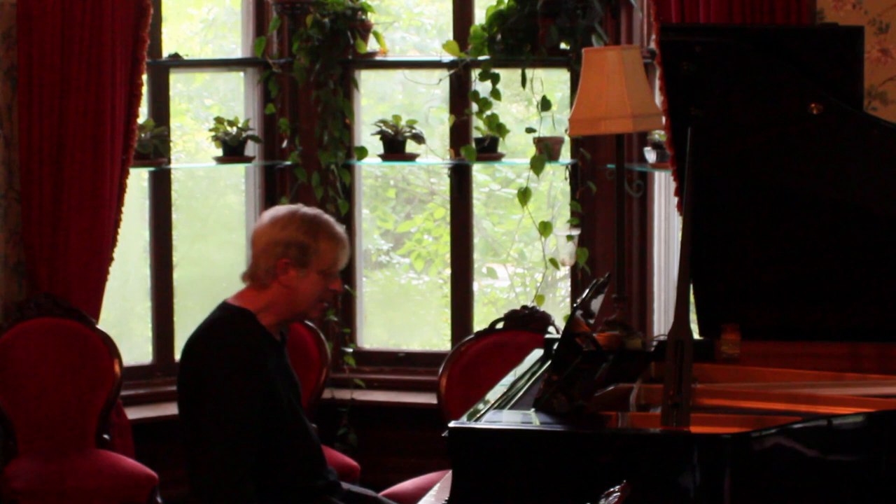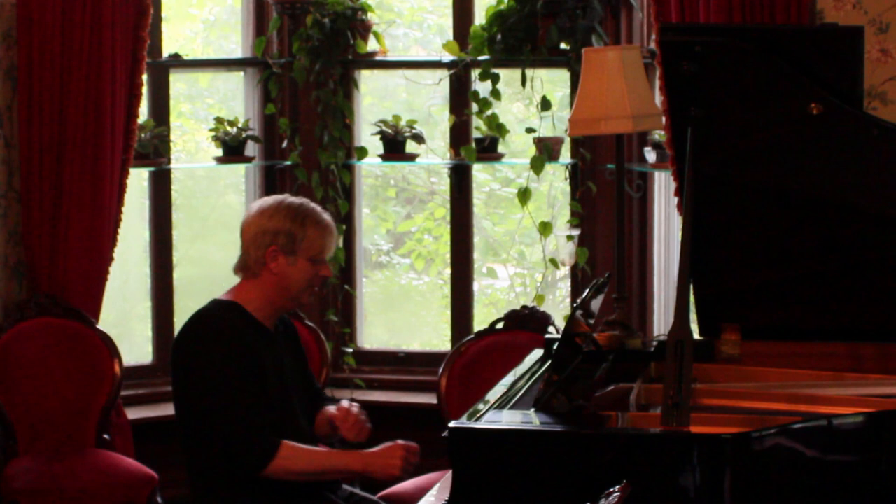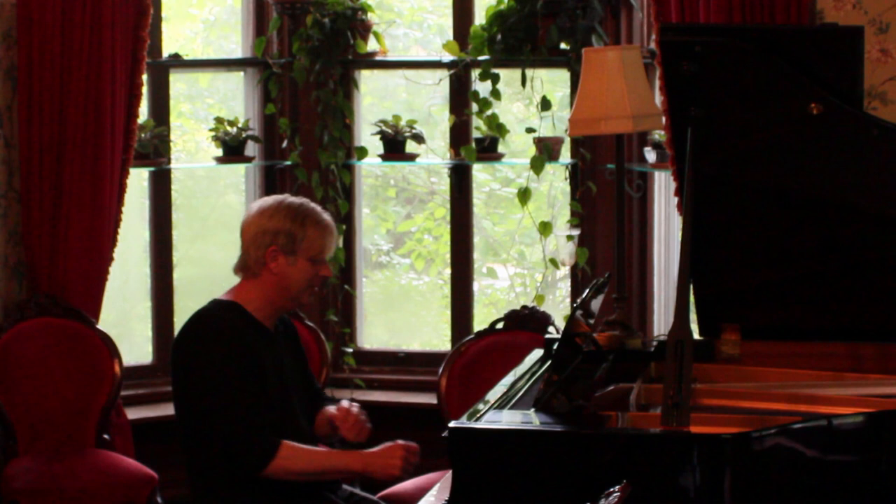We'll see how this goes, or we will hear how this goes. You ready? I have to roll up my sleeves.